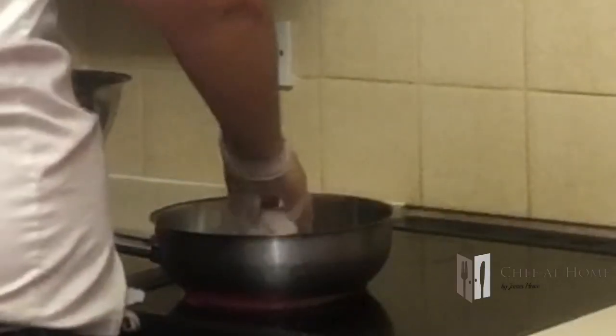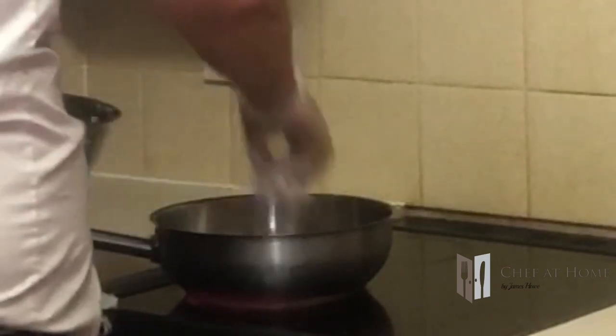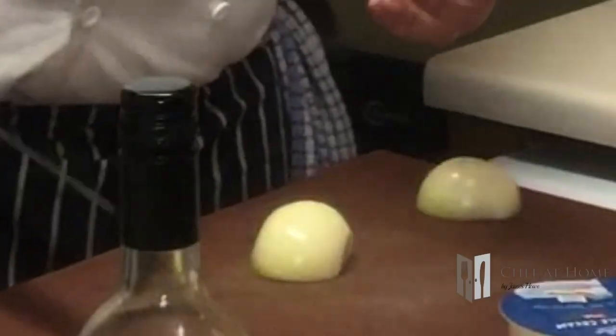Add the chicken to the pan and just let that start searing off. While the chicken's browning, I'm going to prepare the rest of my vegetables - starting with the onion.